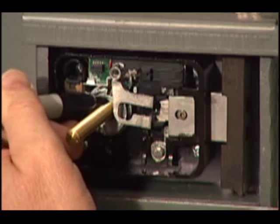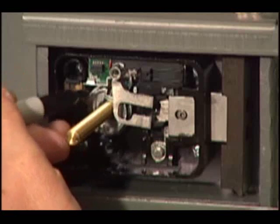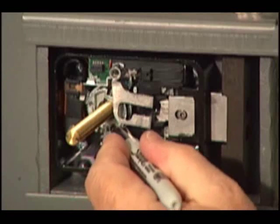When I'm finished and the dial is installed in the ring, the drive cam should not project beyond the back surface of the drive cam.